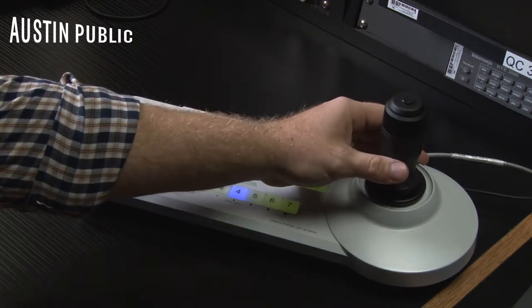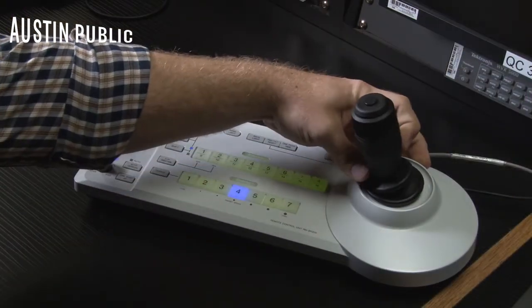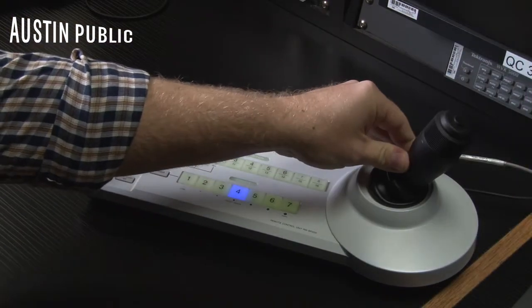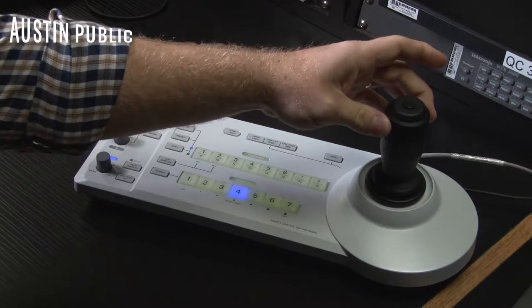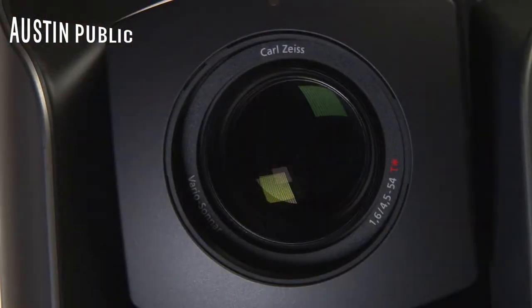I can select whichever camera I want to move, and then I can come to the joystick and tilt up, tilt down, pan left and pan right, and then twist the top of the joystick right or left to zoom in and out.